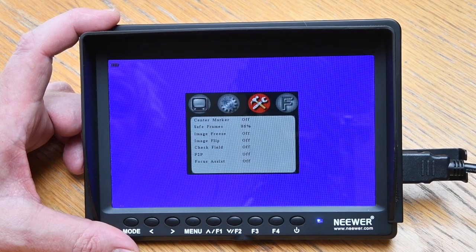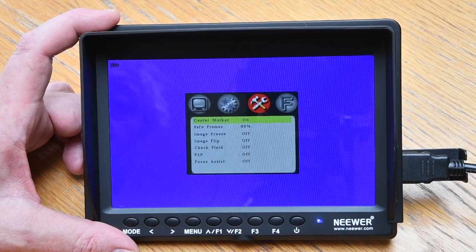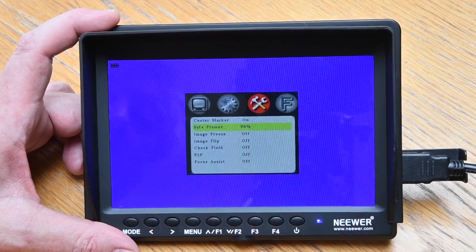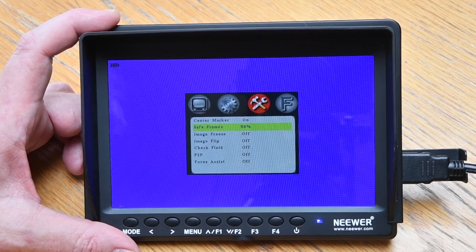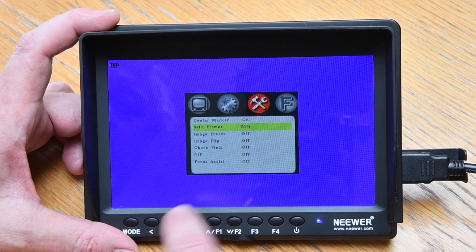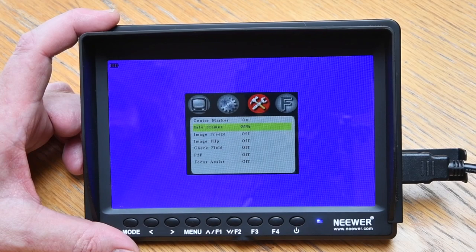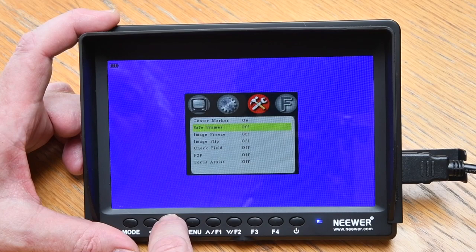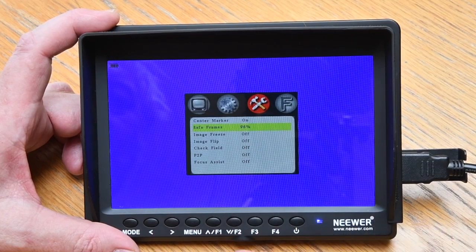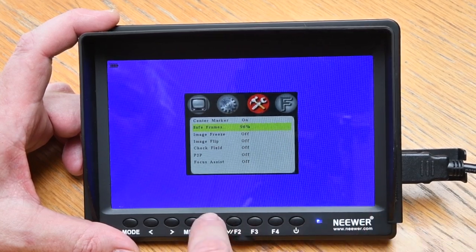There are a few more system things. There's a center marker — I'll have that on. There's a safe frame — I like safe frames because it gives you a good idea of where you should keep subjects at all times. If things are right on the edge of the frame, text or something important, you may well miss it. Some video systems crop, so I like to keep the safe frame on at 96%. The rest — image freeze, image flip, check field — they're not things I need to worry about.